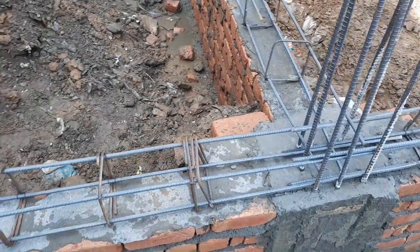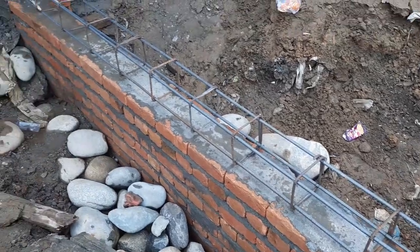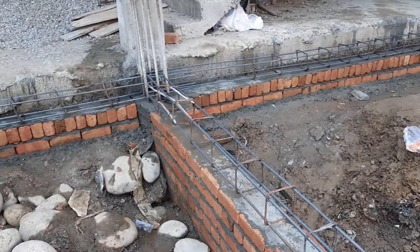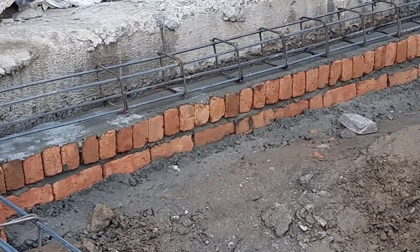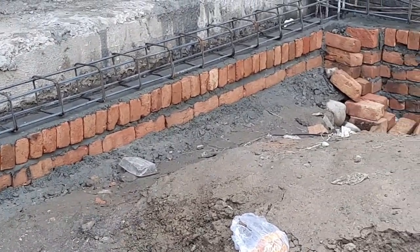Assalamu alaikum guys, welcome back to Saveral Engineer's YouTube channel. Today in this practical video I will guide you for steel reinforcement details in the construction of plinth beam. Let's get started. They did some common mistakes, so let me point out those mistakes. In front of you guys you can see this is the plinth beam steel reinforcement.